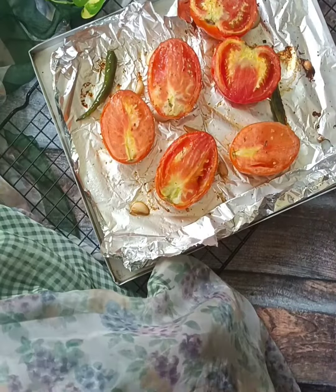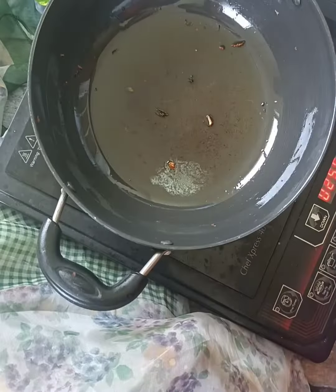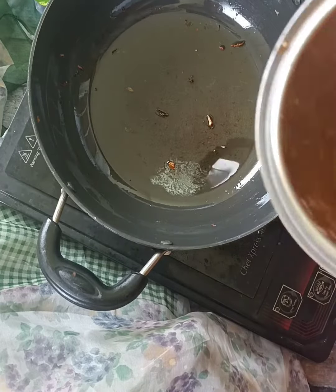Now I will roast my tomato. I have a grinder with the onion and the tomato I made, and I will make a fine paste.